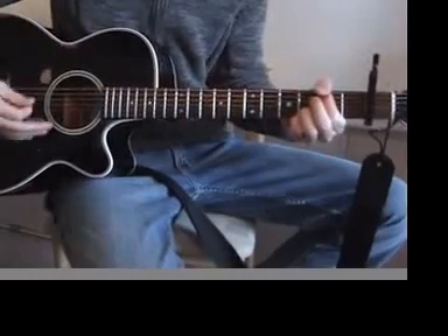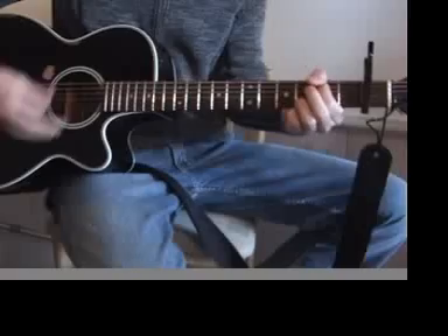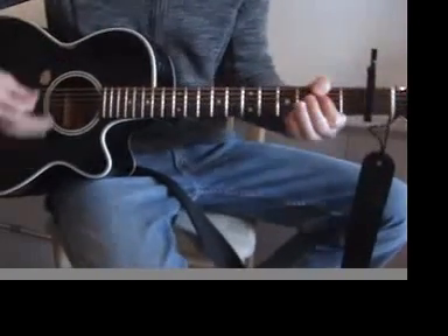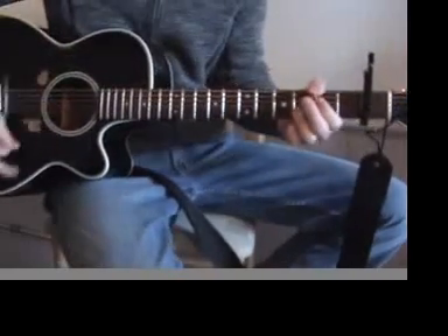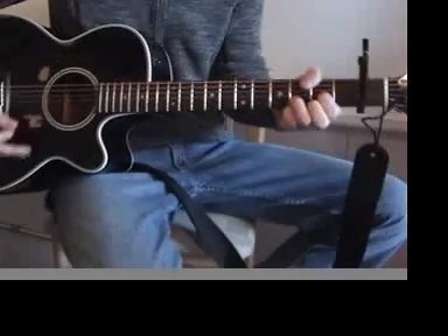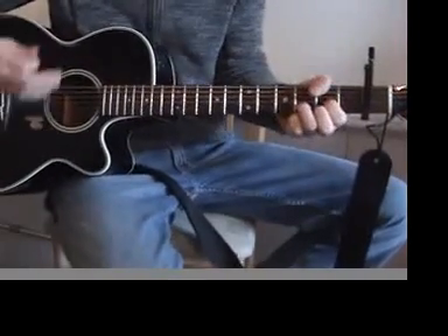Well, hey, Mr. Tambourine Man, play a song for me. I'm not sleepy and there is no place I'm going to. Well, hey, Mr. Tambourine Man, play a song for me. In the jingle jangle morning, I come following you.